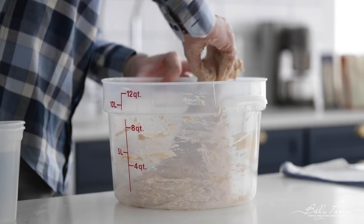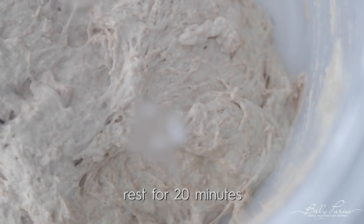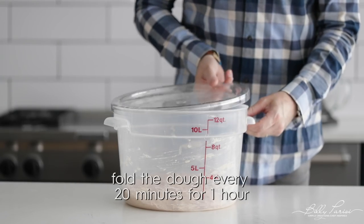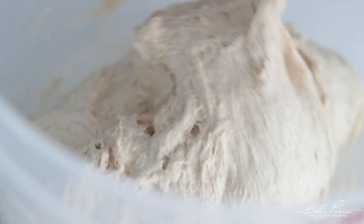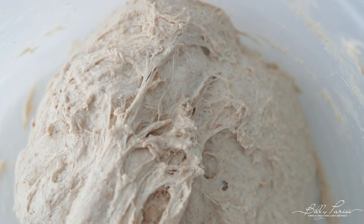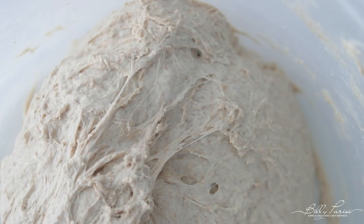We do have to do a couple of folds, but first set a lid on it and let it sit for 20 minutes. After that amount of time, come back, take the lid off. We want to stretch it just before it tears — don't pull too hard — and fold it over. Do this about six to eight turns. Put a lid on it, then come back in another 20 minutes and do the exact same thing for the next 40 minutes total. Three total folds.